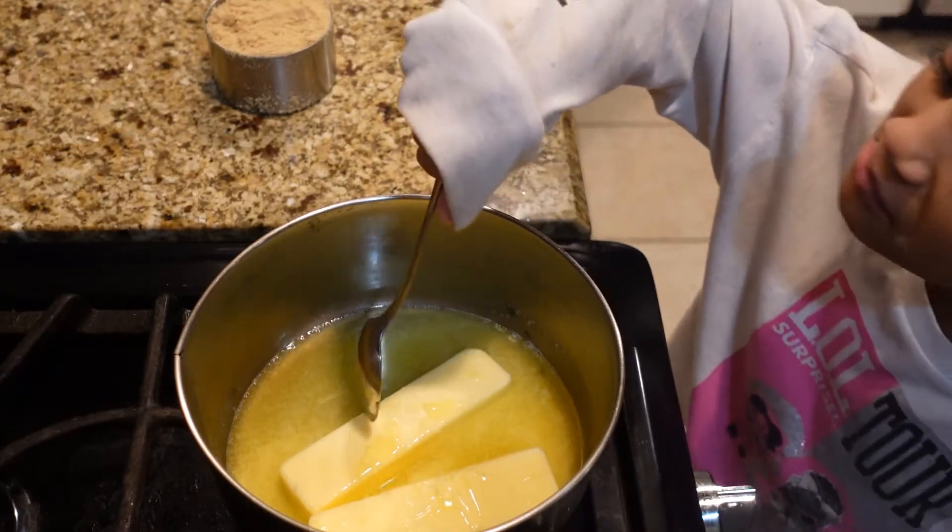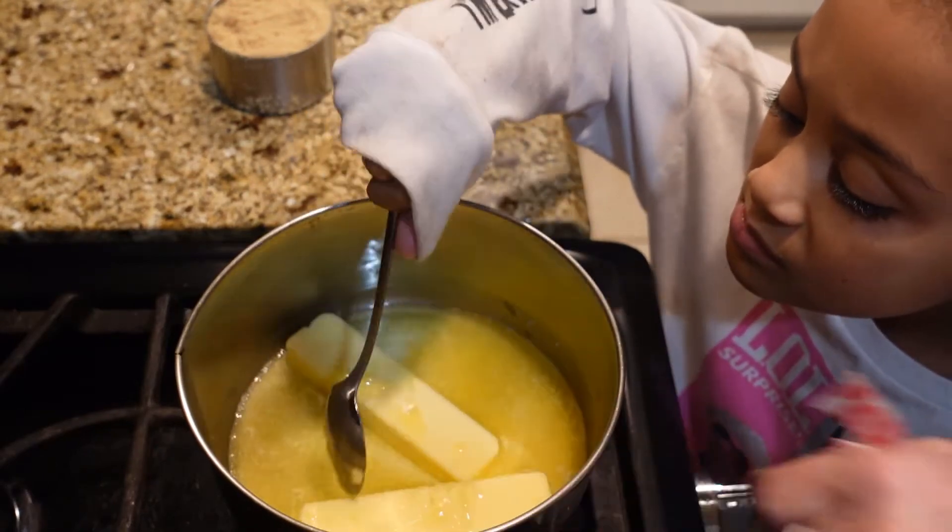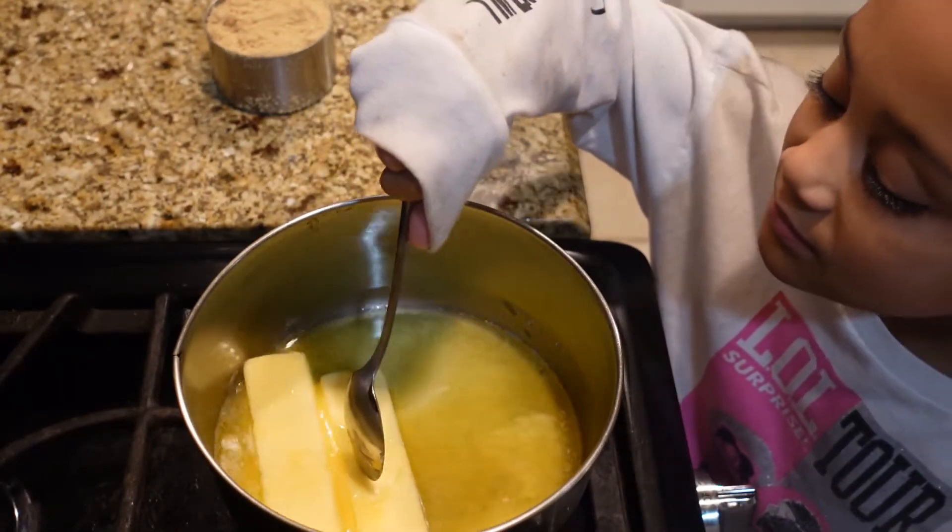Miss Anna is melting two sticks of butter in a medium to large size saucepan. This is two sticks of salted butter.